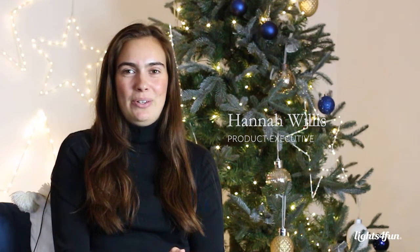Hi, I'm Hannah, Product Executive at Lights for Fun, and I'm here to introduce you to the Osby Collection.